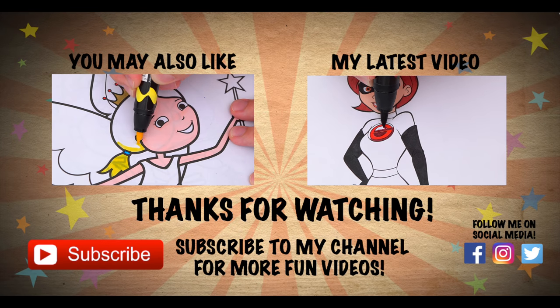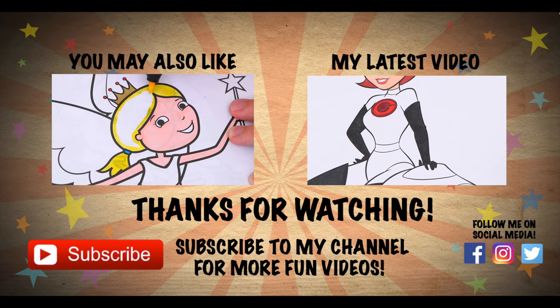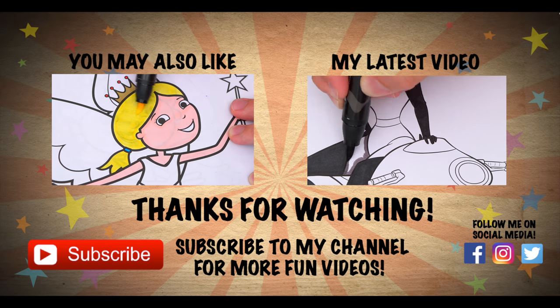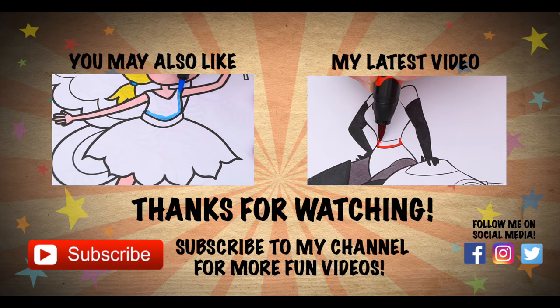Wow, coloring is so much fun! Like this video if you like to color too. If you enjoyed this video then be sure to check out my last Crayola coloring page video, and don't forget to subscribe and hit that bell button because I post fun videos every single day. Love you guys, bye bye!